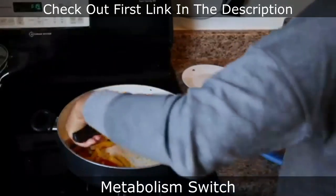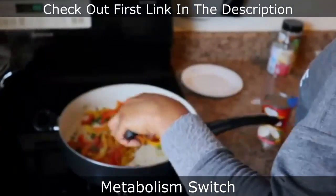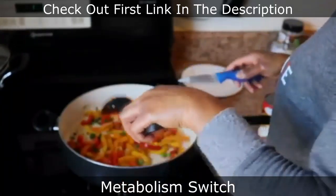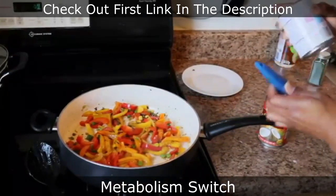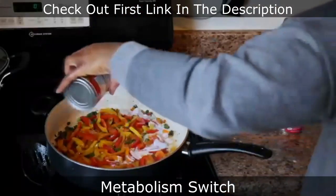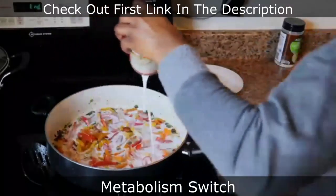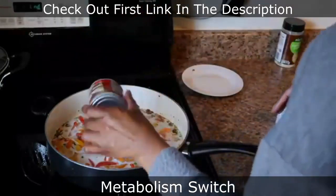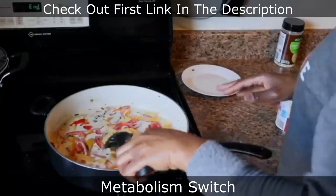I'm mixing the seasonings to make sure it's all incorporated. I'm testing with a knife to make sure the peppers aren't too soft, because they'll continue cooking as I pour the milk on. I want them to still have a little bit of crispness. I'm also using evaporated milk. Now I'm pouring all of the coconut milk in and mixing everything together.